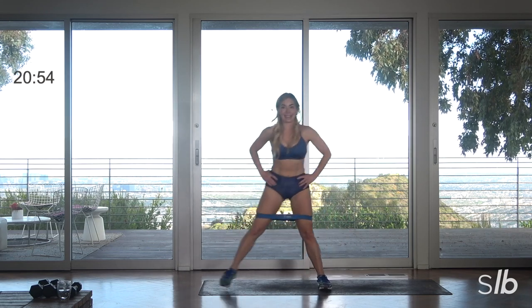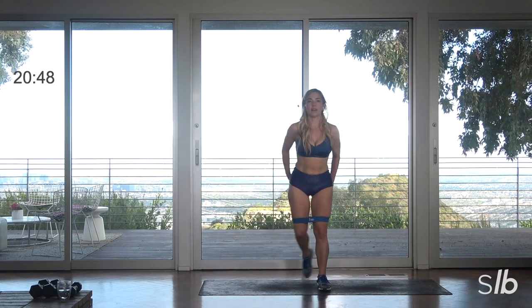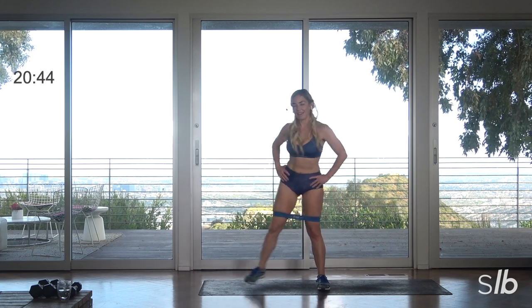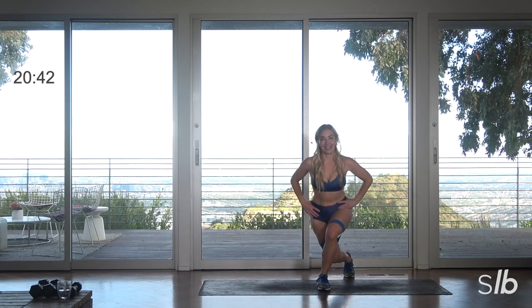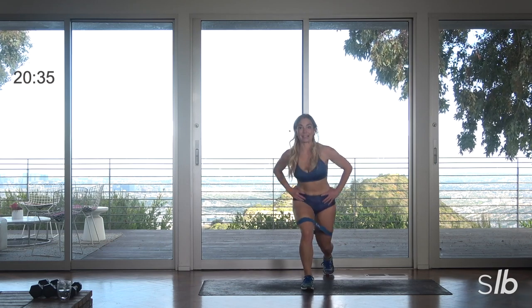Inhale, parallel legs, breathe in, shoulders down. Almost there. Final three, last two, last one — we're going to put it all together. Here we go: step back, step back, squat right, center, squat left — now curtsy.